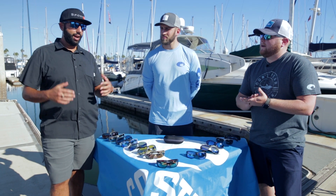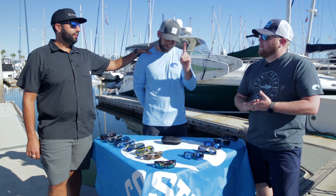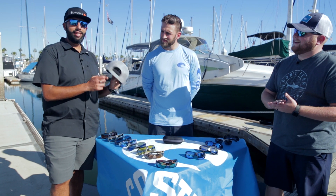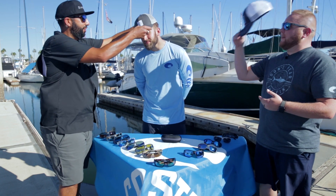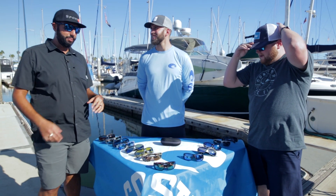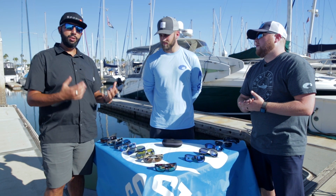I kind of have a big head, so does Jonathan. Austin is right in the middle — he's about a perfect American male at a seven and a quarter hat size. You can even tell when he wears a hat, it's just like he's the all-American for us. So he's going to be a really good example of when something is kind of big what it looks like, and when something's kind of small what it looks like.